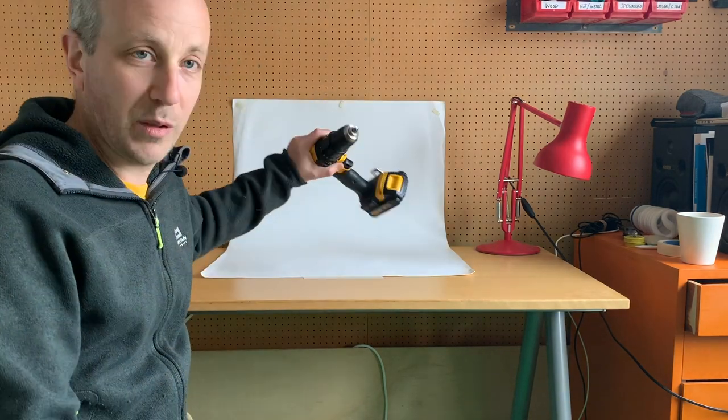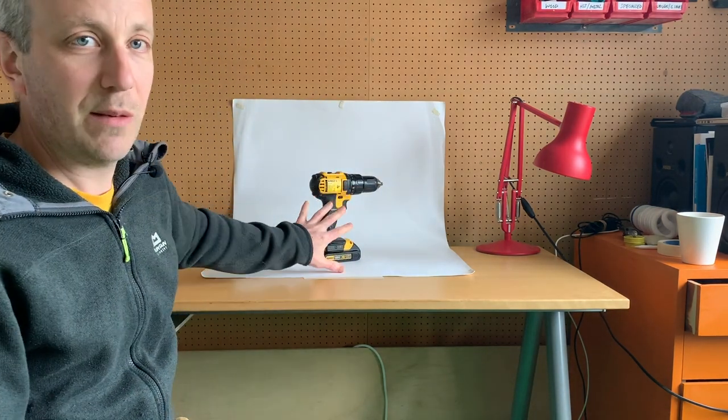That was easy - you just lay it on the table, lean it up against the wall, and secure it down with one or two pieces of masking tape. When we put the product on this, it gives us a nice seamless backdrop.